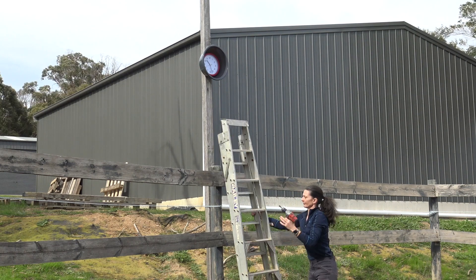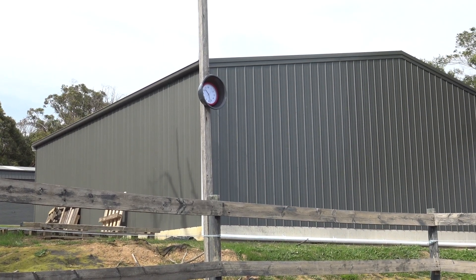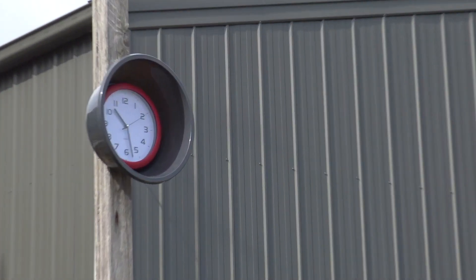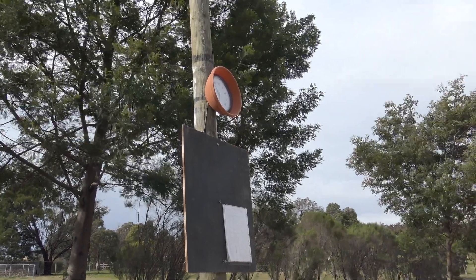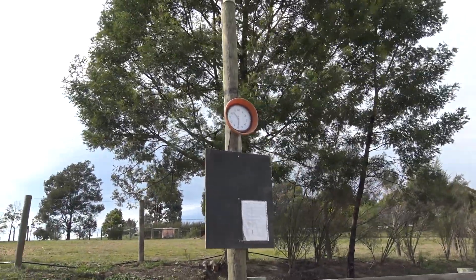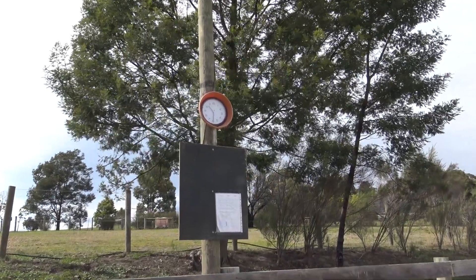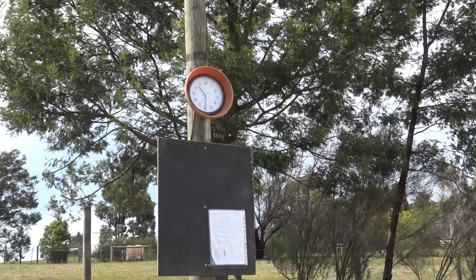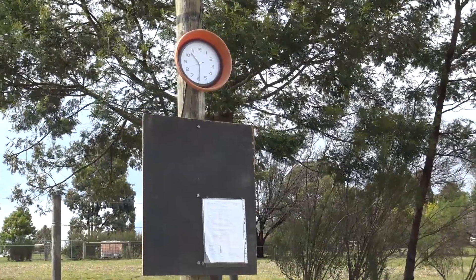So there we go — there's a weatherproof outdoor clock for under 20 bucks. This is the outdoor clock on my arena. It's in a plastic pot that I've reused. That notice board underneath is actually an idea I got from Brett Parbury to have the dressage tests on the arena. I hope you found this idea useful — it'll save you from spending too much money on an outdoor clock and you'll get to reuse some plastic. Thanks again for watching, hope to see you soon.